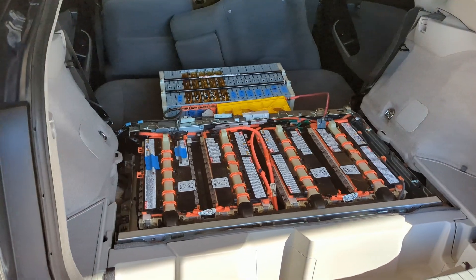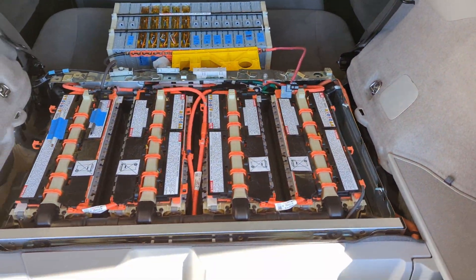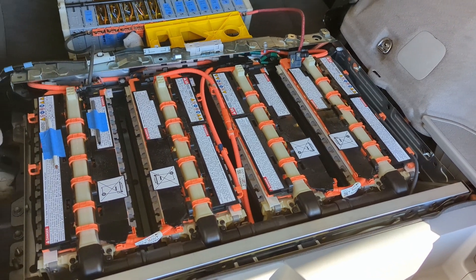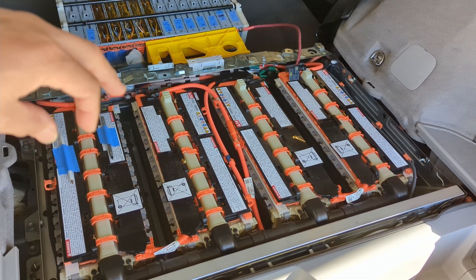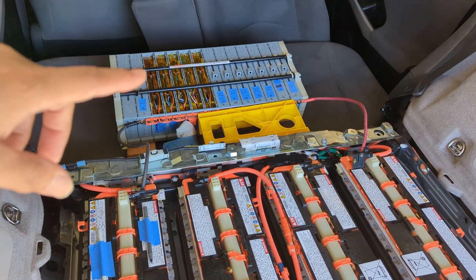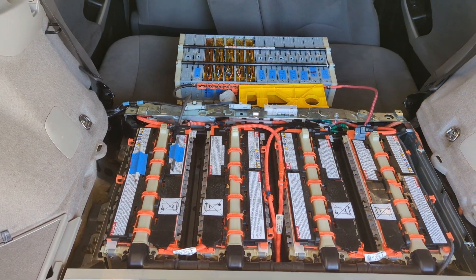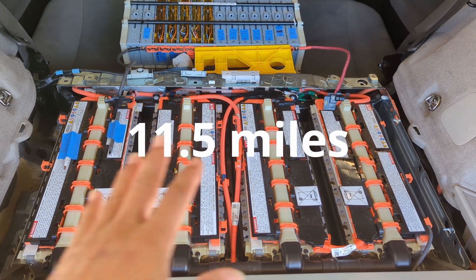Before we begin the test, let me give a little introduction. This is the previous plug-in — you can see the plug, pretty obvious. This previous plug-in consists of a total of 56 leasing cells from Toyota. This cell is pretty old technology, so it has only 4.4 kilowatt hours of capacity. We are developing a leasing pack that has around 9 kilowatt hours of capacity — more than double. But before I put that into the car, I want to make sure that when we increase the capacity, it will actually increase the EV range, or whether there's a software limit. I did a comparison yesterday: this 2015 previous plug-in can go 12 miles on a single charge.